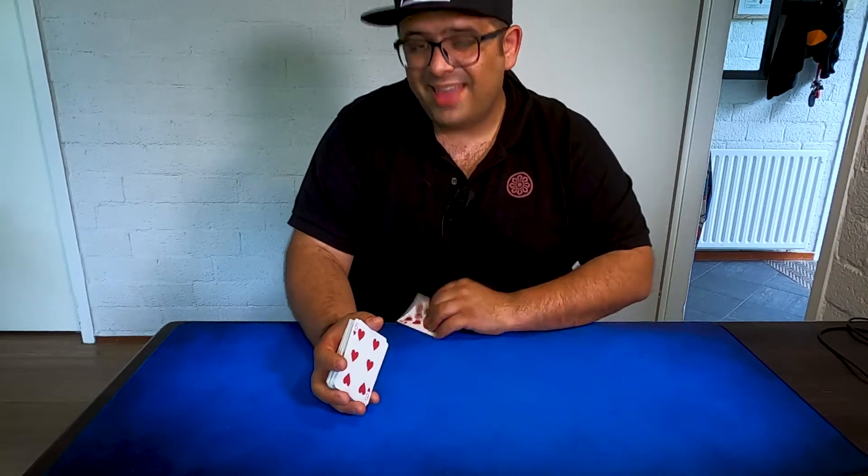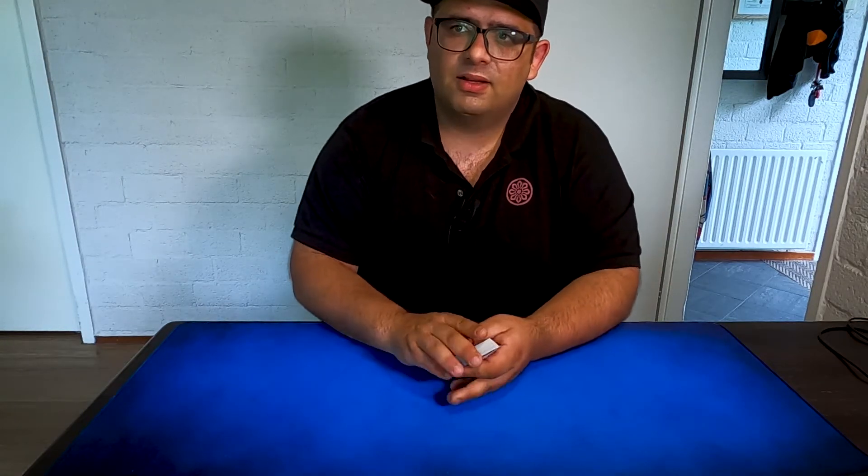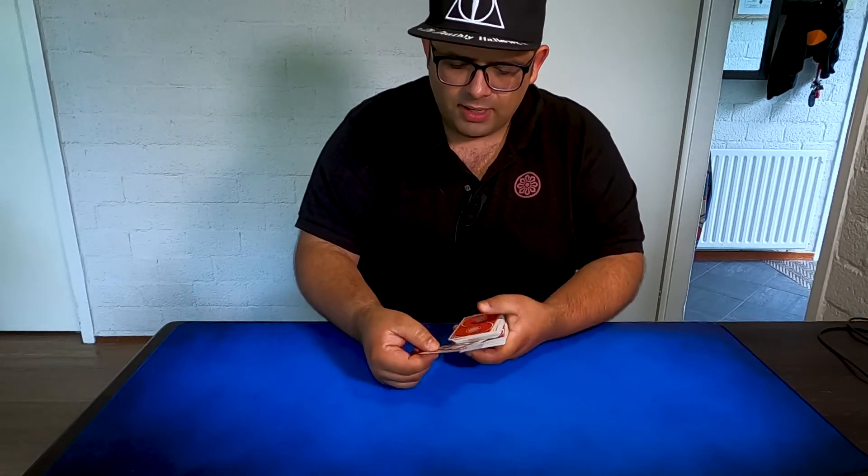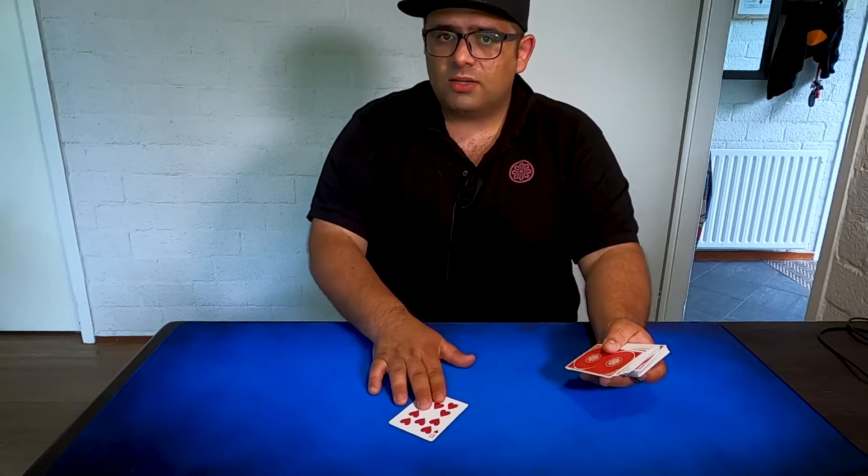Another way to make this production, or to combine a production with a nice flourish, is this one. Look — one, two, and three — now from the middle: is this your card?